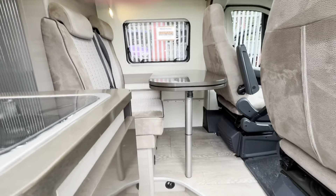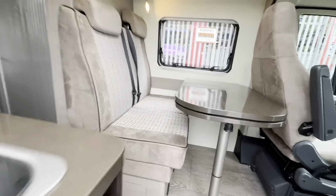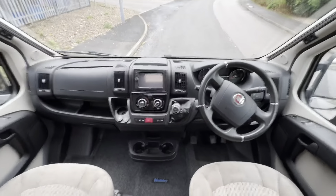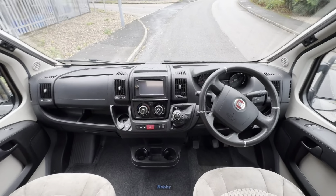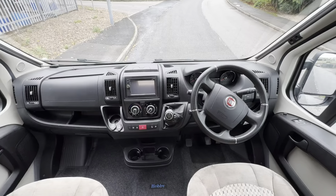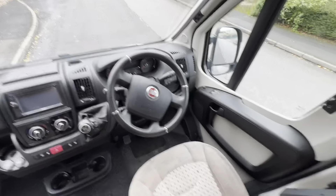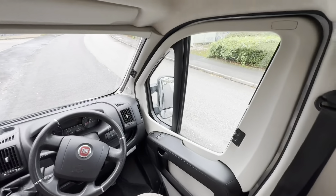So inside you have a half-dinette area. This is a three-berth, four-belt model and it does come with a TV. Spinning around into the cab, you have Bluetooth, sat-nav, cab air-con, hill descent, traction control, 6-speed manual, cruise control, leather steering wheel, electric windows, electric mirrors, and cab blinds. The front is kitted out really well and the seats are in good condition.